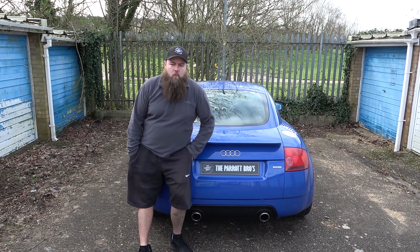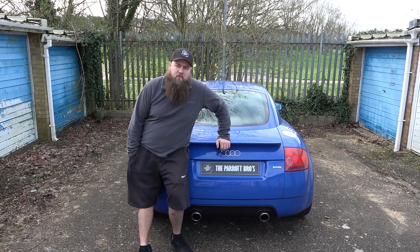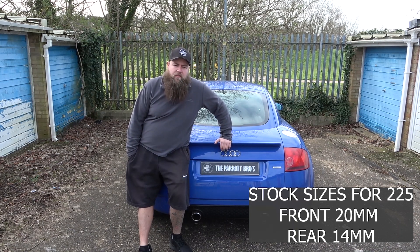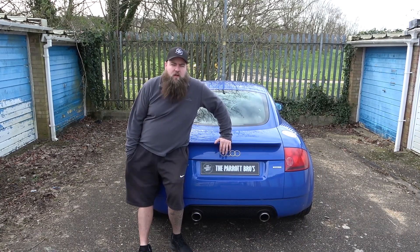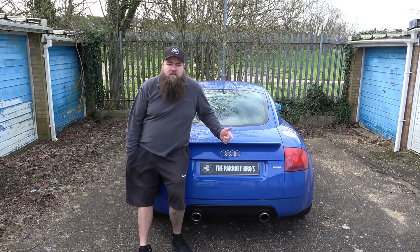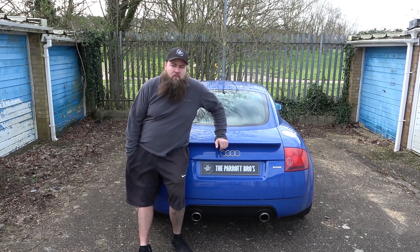With the 225 it comes originally with a 20mm front anti-roll bar and a 14mm rear anti-roll bar. There are a few options available — obviously there's the aftermarket range and then there's the OEM range. The OEM range comes from a concoction of different cars: the TT V6, the 4Motion Golf, or the R32 Golf Mark 4 platform.